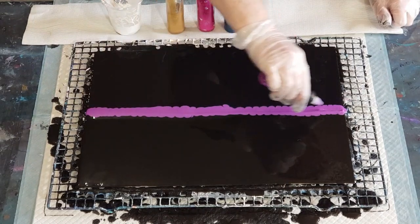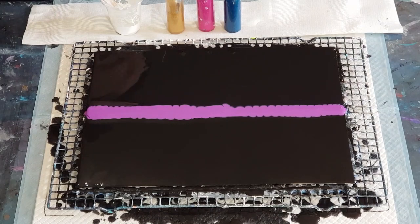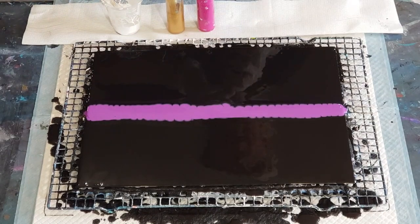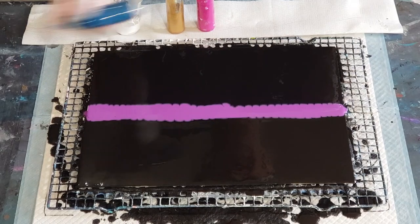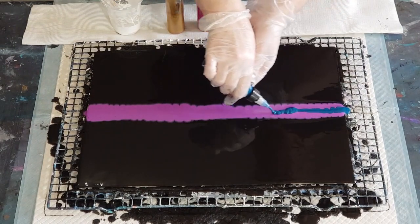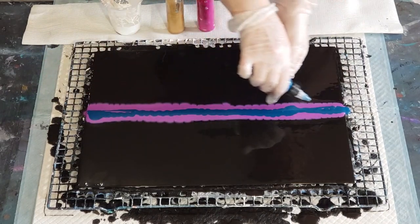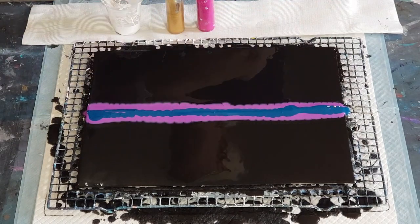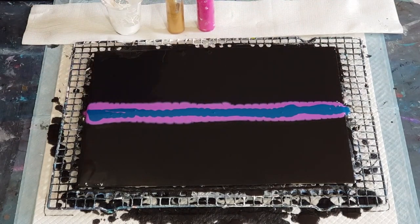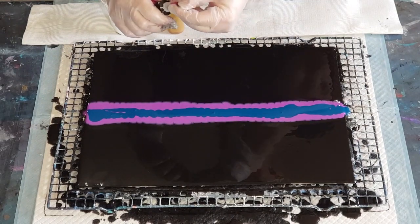It's a good idea to give it a little wipe on the very tip to get the paint off so it doesn't dry and get a scabby end on it. This teal is 50% phthalo blue and 50% phthalo green — it's got a little scabby bit on there too.